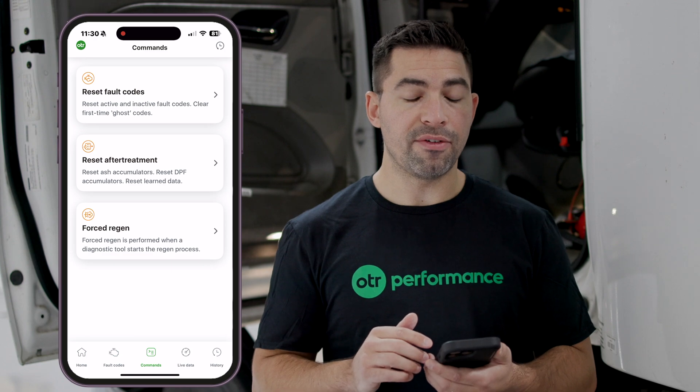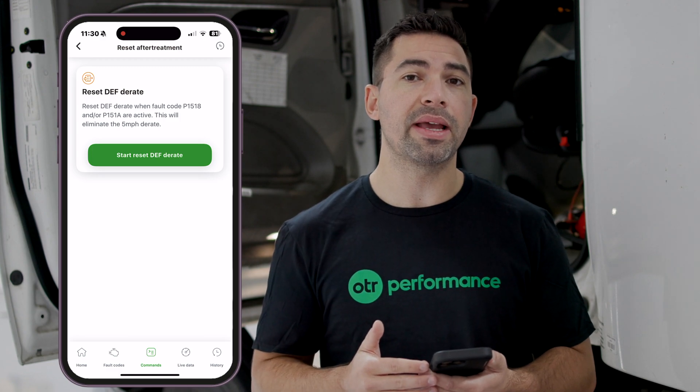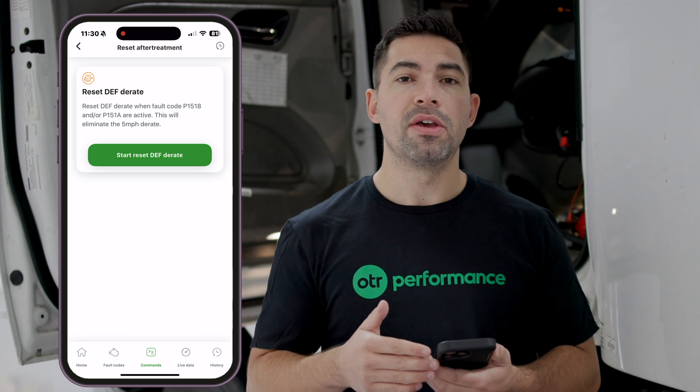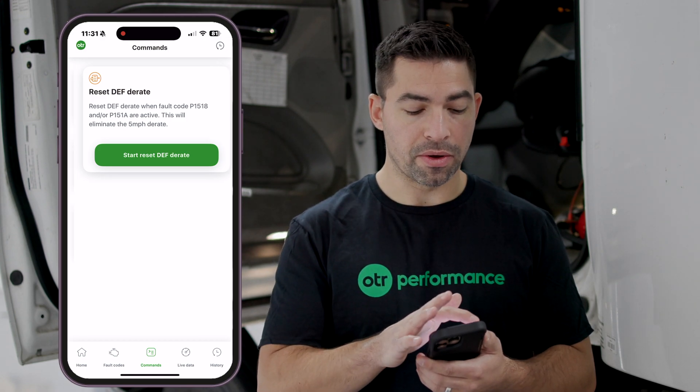The second feature under the Commands menu is Reset Aftertreatment. This is where you can reset the DEF de-rate inside OTR Diagnostics. If the truck gets de-rated due to any type of DEF issue, you can hit the DEF de-rate reset and it will reset that five-mile-per-hour DEF de-rate for you.